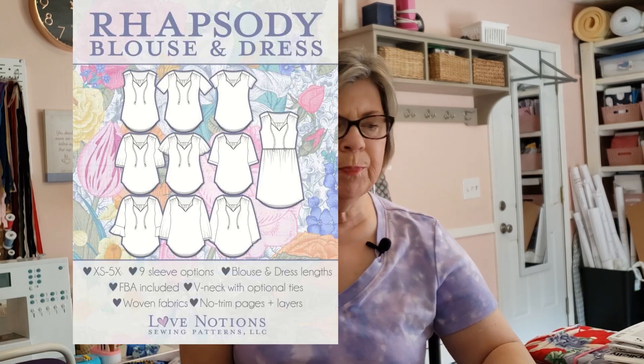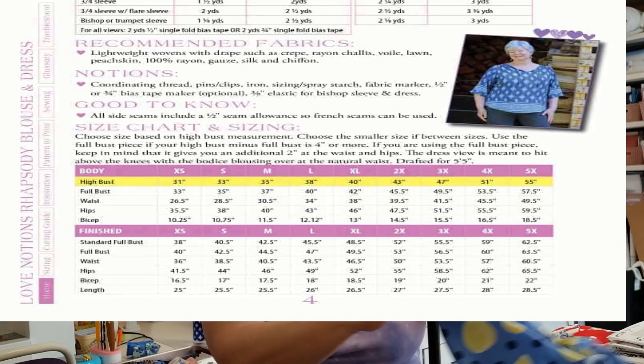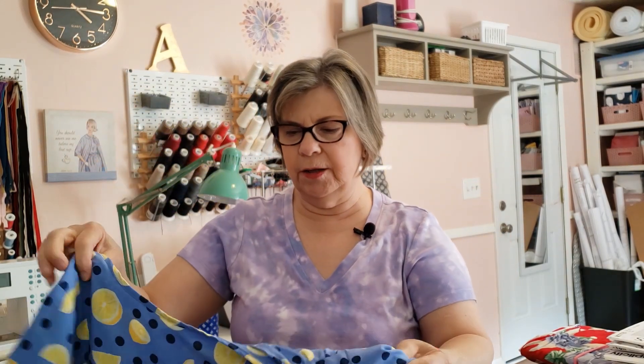So what did I do this week? I made a blouse for the Sew April Blouse 22 Challenge hosted by Kristen from the Dahlia Society and Gabrielle from Cloth Edit. I decided to make the Love Notions Rhapsody Blouse. I'll put a picture of the pattern up for you — it comes in a very wide range of sizes. I used a lemon print rayon challis because I thought it would be nice for a spring color, and it looks like a pretty easy make.